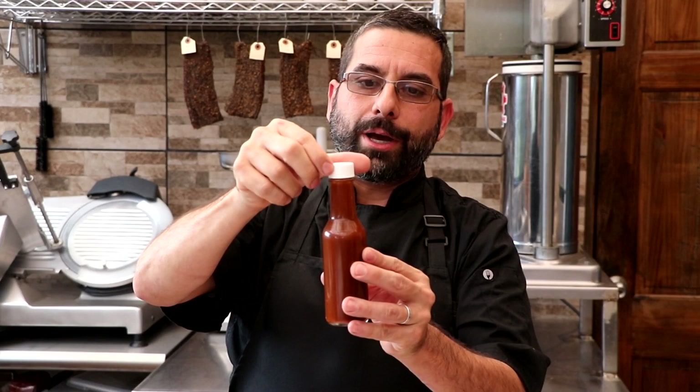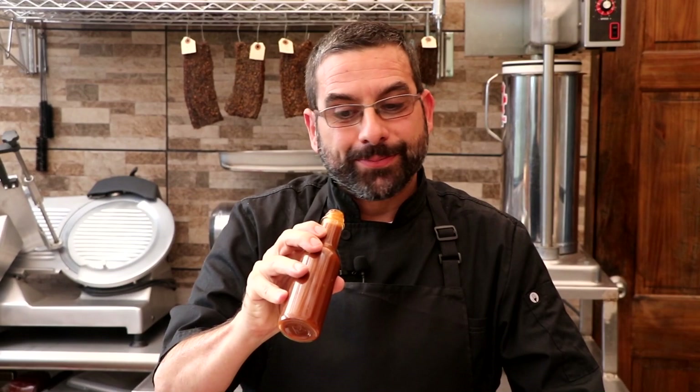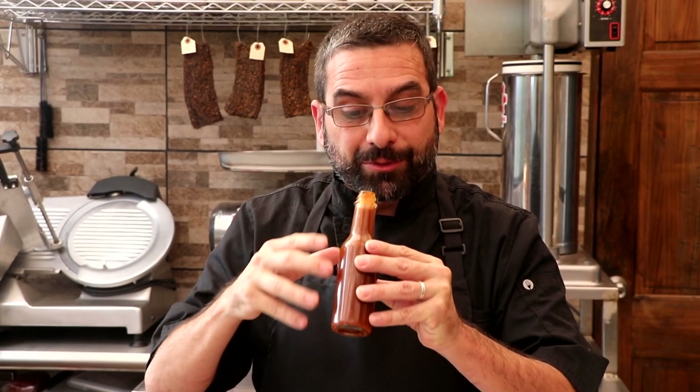Let's just go ahead and give it a smell. See what that's all about. Ooh, whoa — that is scary. I mean, you can just smell the spice billowing off the top of this. I don't know about that. Spice aside, I'm definitely picking up some really nice umami notes. That could come from the black garlic that we added — we did add a substantial amount of black garlic.